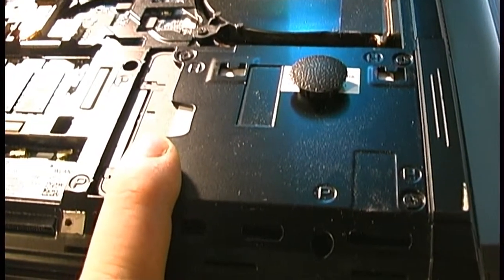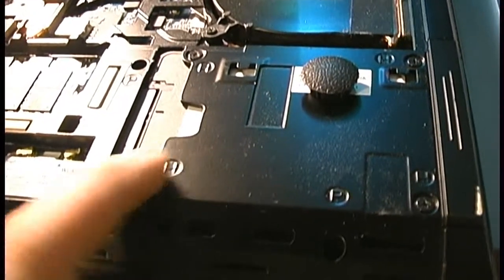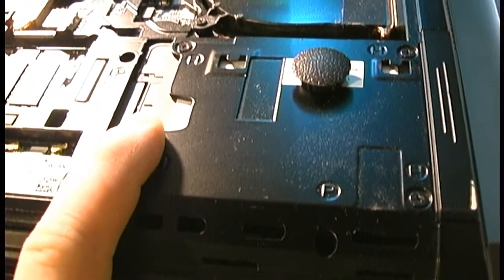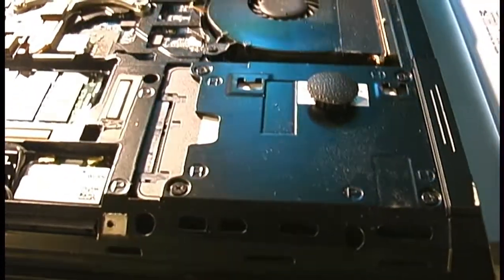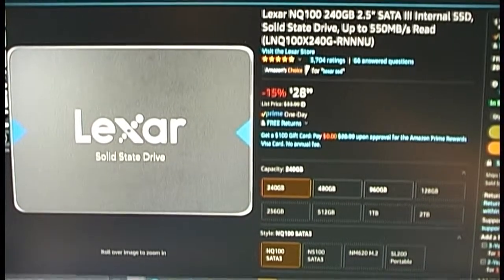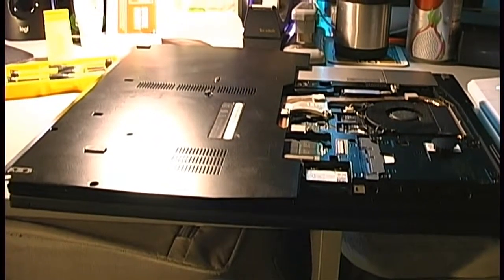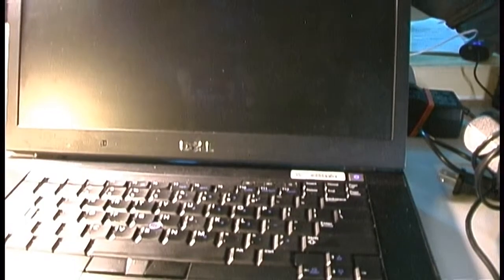I went ahead and upgraded the hard drive to aid in its ability to keep up with the intense resource demands of Windows 10 and, subsequently, Windows 11. I removed the 250GB Western Digital Blue 5,400 RPM drive this computer came with — it was really struggling to keep up. Back during the winter of 2022, Amazon had a replacement listed for around $22 or $23, so I figured, why not use this Dell Latitude E6500 as a guinea pig? And here it is running Windows 11.